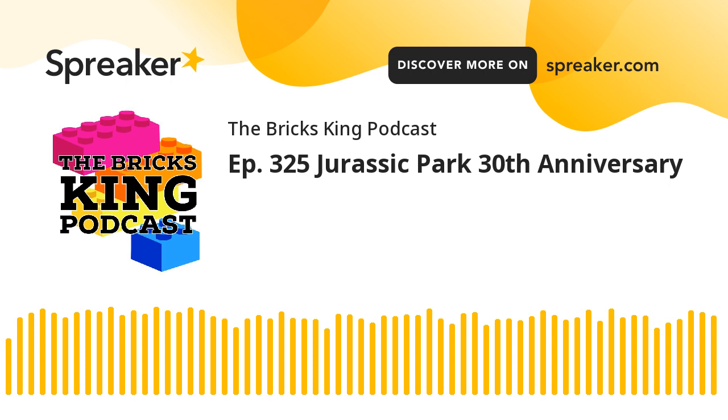To wrap up — BrickWorld Chicago is coming fast and furious. We are literally about 10 days out — June 17th and 18th at the Schaumburg Convention Center. BrickWorld Chicago is taking place. The public can get in on the 17th and 18th. If you want to go, you can purchase your tickets ahead of time online, follow the link in the description below. You can use the code BRICKSKING to save yourself $4 on a single-day admission ticket.